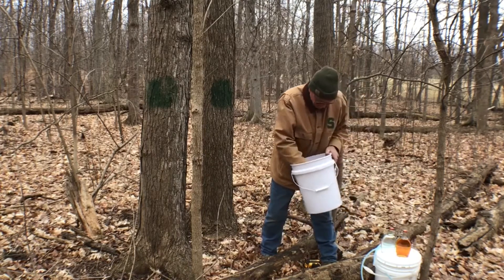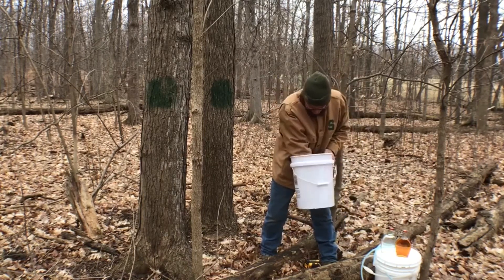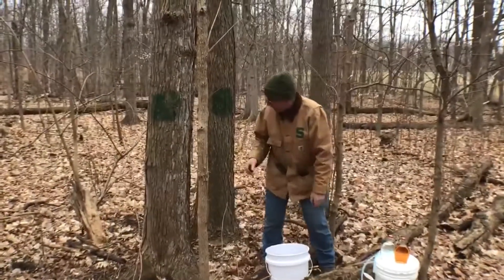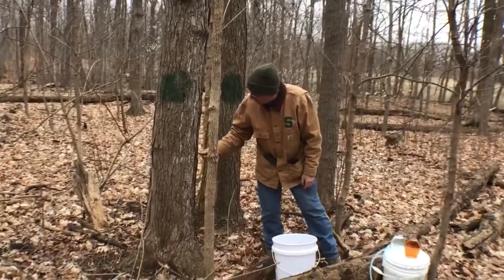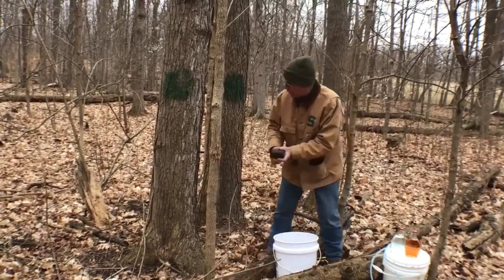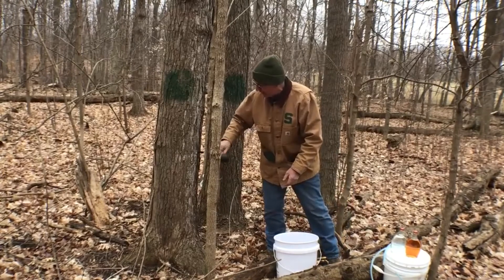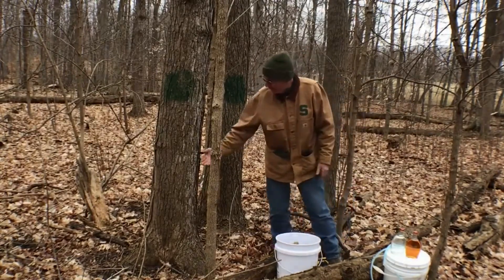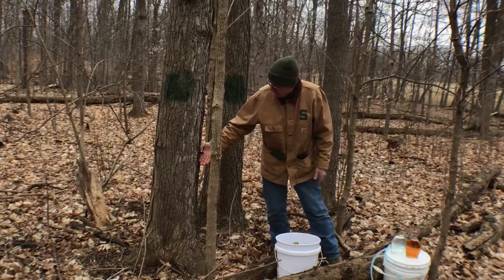We try to keep that tap hole clean, so we buy new adapters every year. You can see the sap flowing out here. I'm going to put the adapter in and tap it in to make a good seal — and the sap's flowing. You can see it dripping out of there right now.